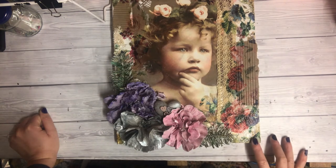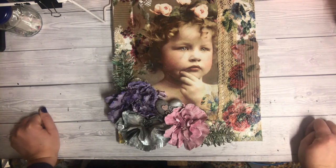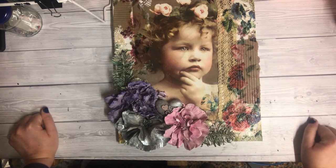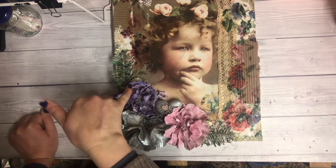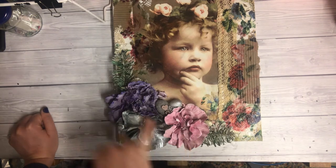I used just air dry clay to make those leaves. For painting, I haven't really put much paint on it because you don't need to with transparent Powertex — all the colour comes from the products that you use.